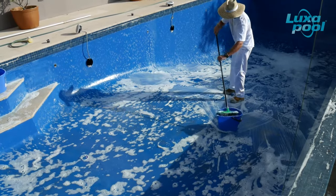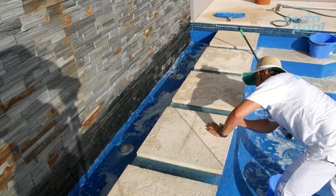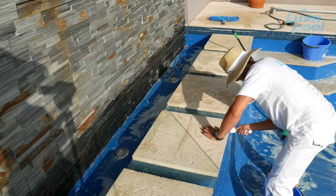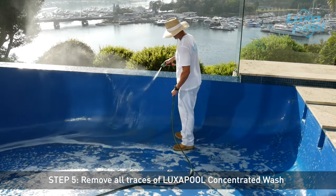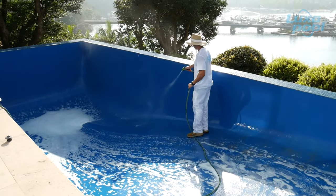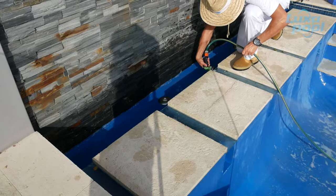Pay particular attention to step areas, scum lines, corners and steps where oily deposits can accumulate. Not removing oily deposits prior to abrasion may lead to fats and oils being smeared into the surface during abrasion, which could lead to loss of adhesion and major flaking within months of application. When finished, thoroughly rinse the pool with clean water to remove all traces of Luxapool concentrated wash. Do not allow the concentrated wash solution to dry before rinsing with water. On warm dry days it is preferable to work on small areas at a time, rinse off and then move on to the next section.